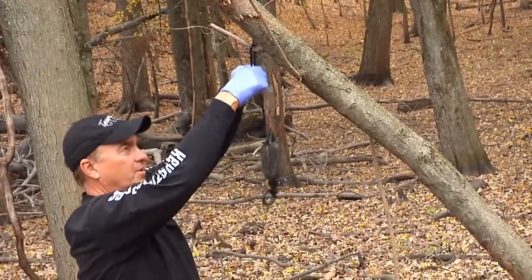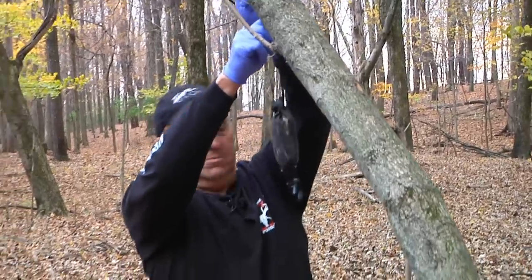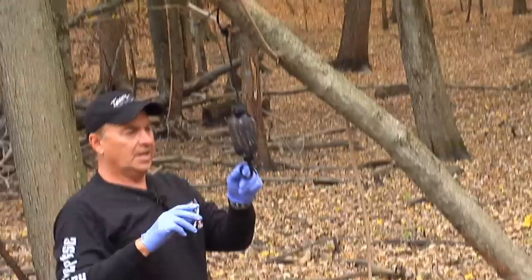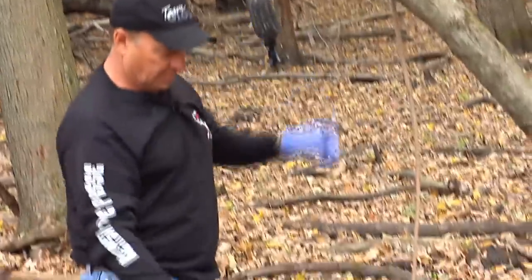I don't want the deer touching it. I want it positioned so they get their nose up to it but don't touch it. During the day this bottle heats up, the Special Golden Estrus is going to run out and drip right here.